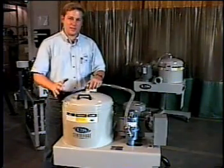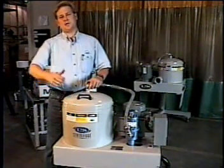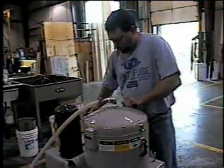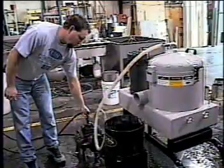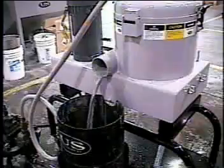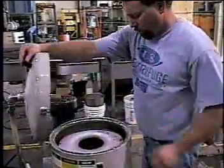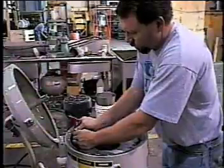Now that we understand exactly what a manual cleaning machine is and the process of cleaning the unit out, let's go see one in actual operation.